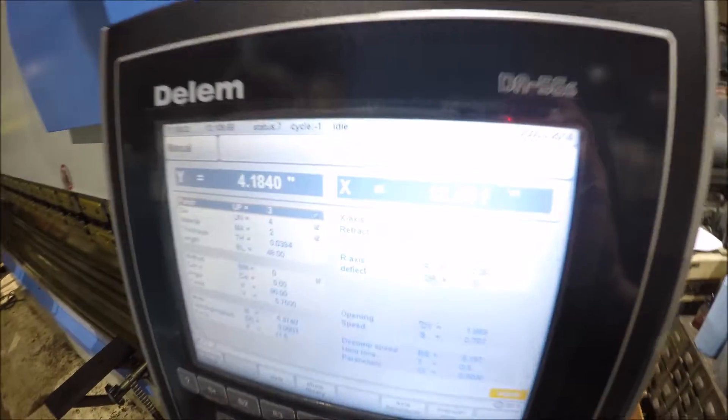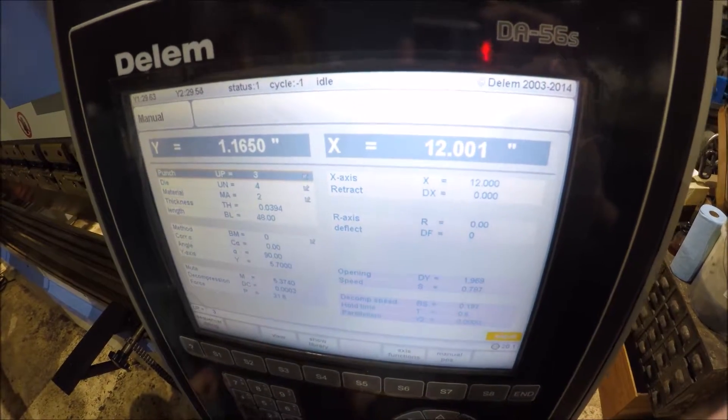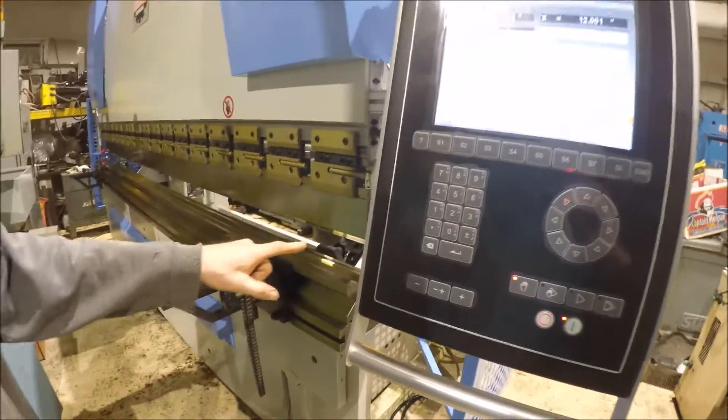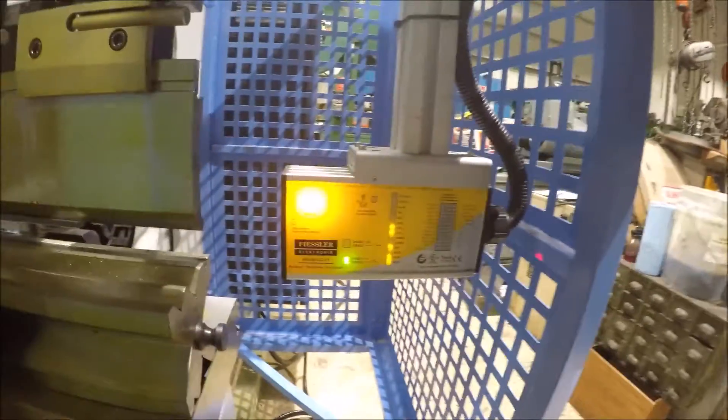Right now it's hitting the light curtain there and stopping. The light curtain is stopping it — it's got a Fiessler light curtain there.